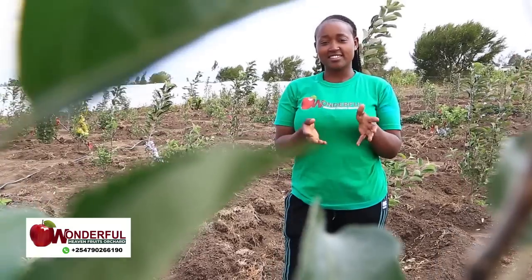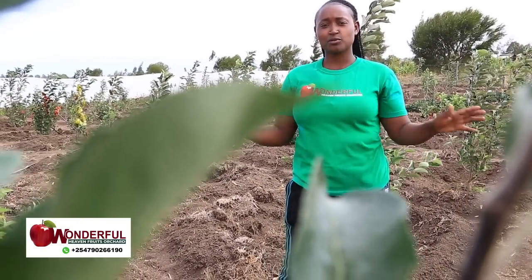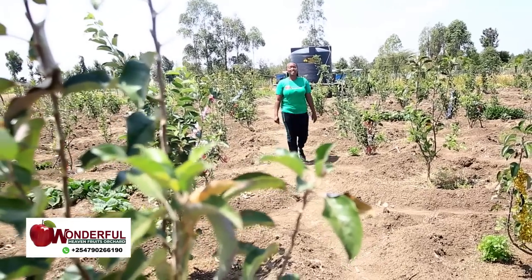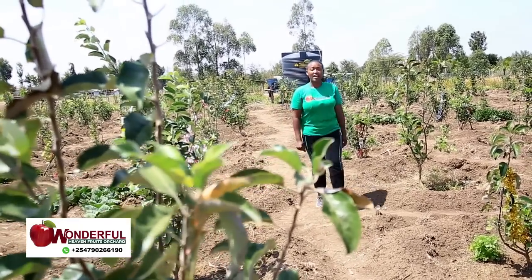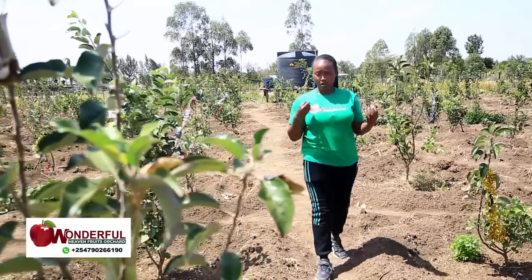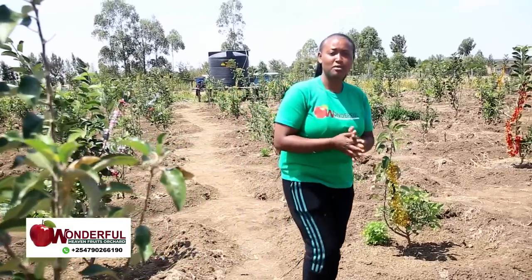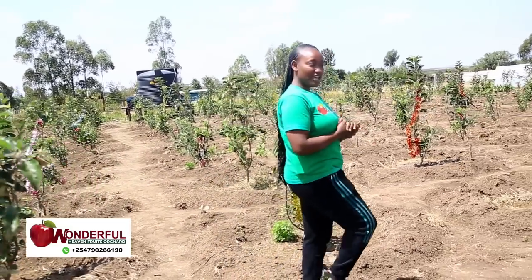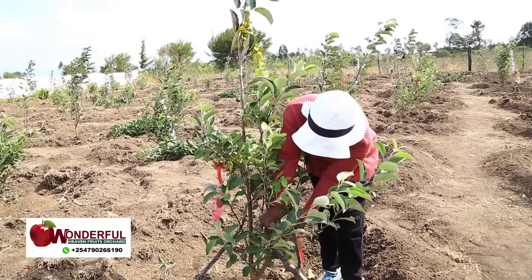From Wonderful Heaven to Emmanuel Orchards! This is how your farm show works. Let us learn from Susan. In our local dialect, we have a saying that means a prophet is not accepted in their own place. How did Susan come to accept the Wambugu apple when other neighbors are not accepting it? Welcome as we learn from Susan.